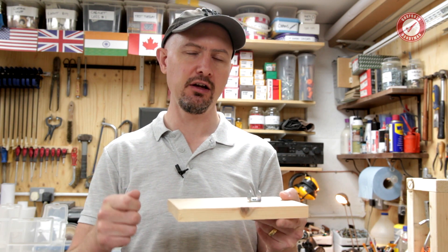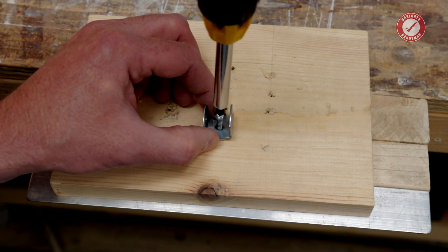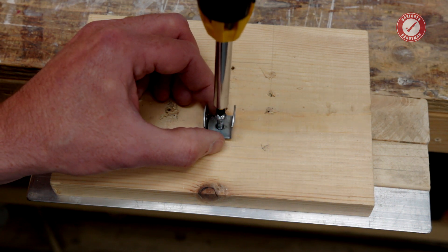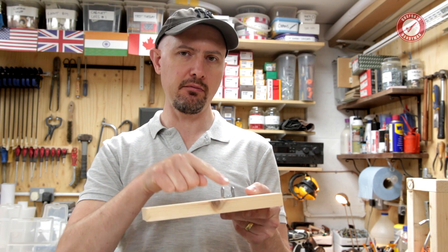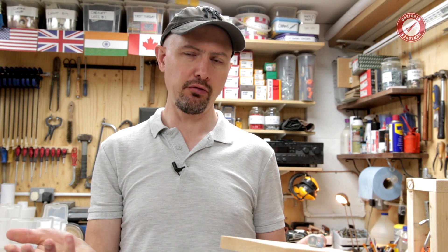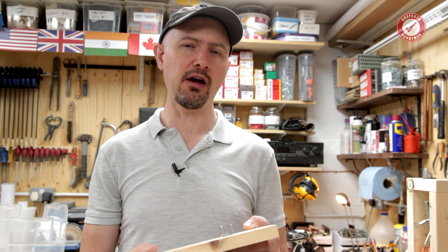That is where we literally get a number eight wood screw, put it in, turn it one and a half times so it's barely going to go into the wood, and we'll see how much that can hold. As usual I'm going to run the tests three times per fixing. I'm only going to show you it once per fixing so you don't go insane, but I'll run it three times and then show you average results at the end. Let's crack on!